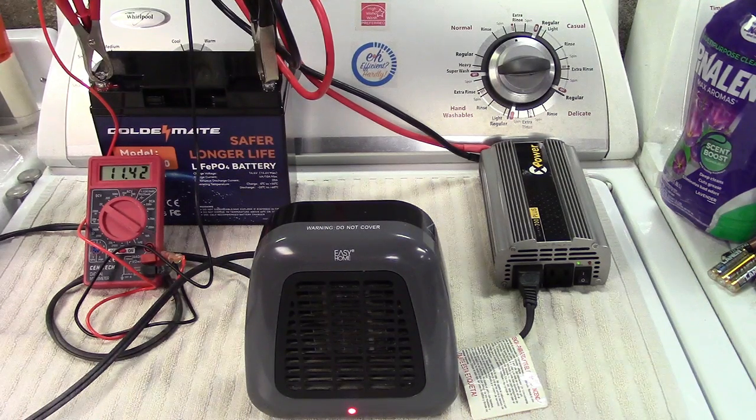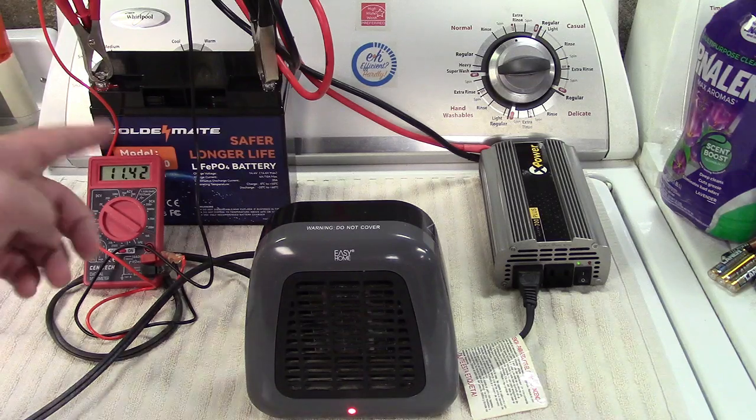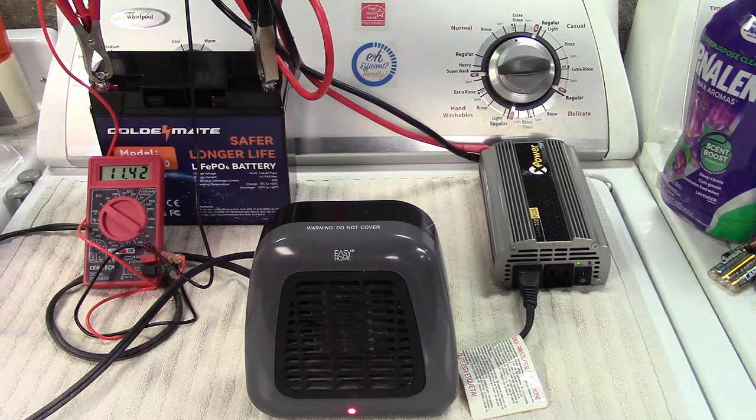This was the GoldenMate 12-volt 20-amp-hour LiFePO4 deep cycle battery. If you'd like to purchase this item, I'll leave a link in the video description to where you can find it on Amazon. There's also going to be a link to the manufacturer's website where you'll be able to see the other capacities of this battery that they offer. Thanks for watching — make sure you click like and subscribe. Take care, we'll see you next time.